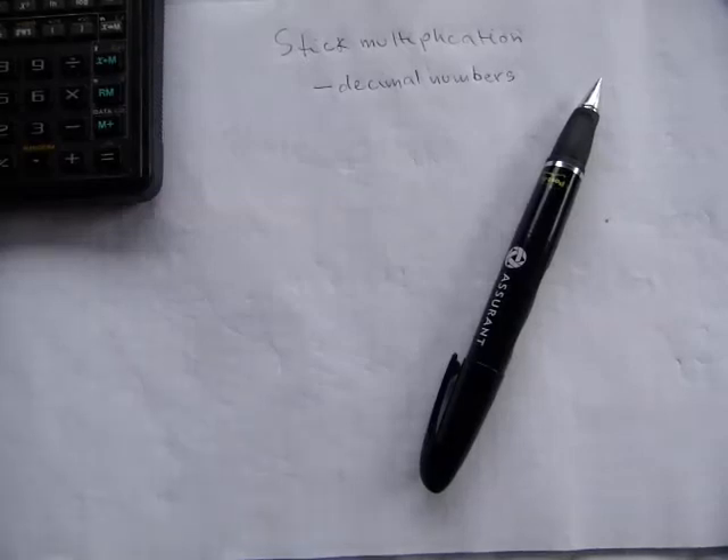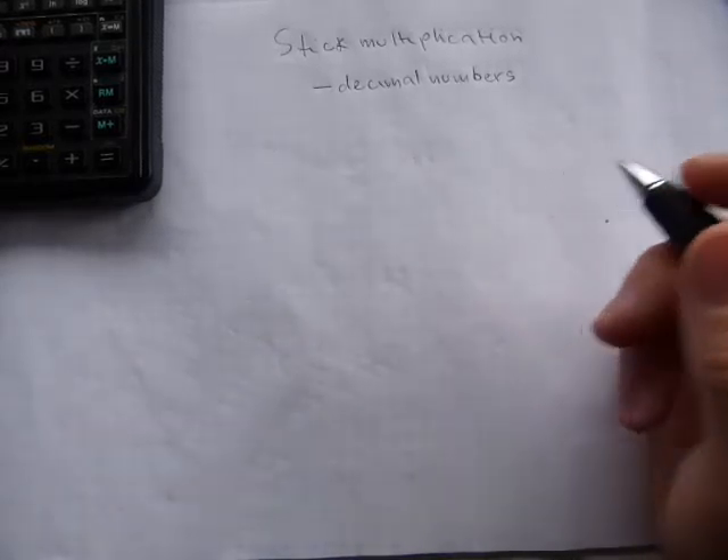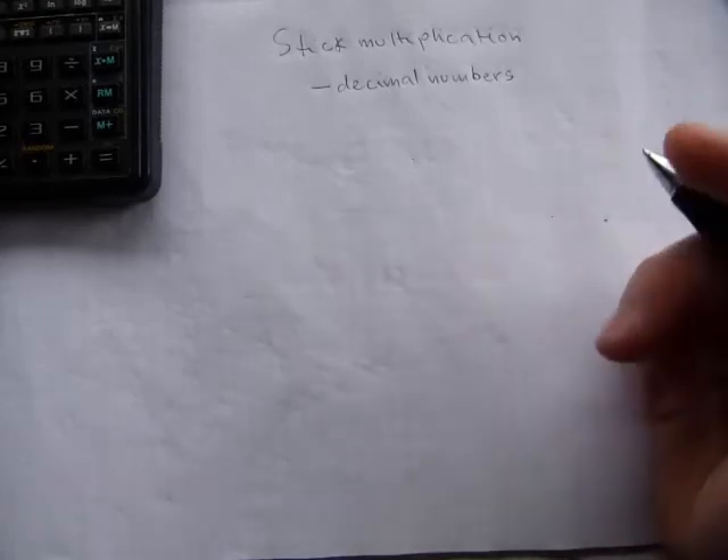Stick multiplication will of course work with decimal numbers as well, and in this video I'll show you how. Stick multiplication is also called Japanese multiplication, probably because Japanese language and culture is a decimal-based culture in its natural state. The number words in Japanese go up to ten — for eleven they say 'ten one,' and for twelve they say 'ten two' — so it's just a decimal thinking and mindset.